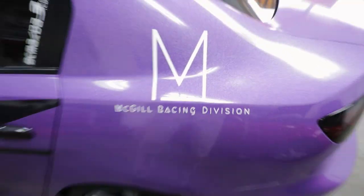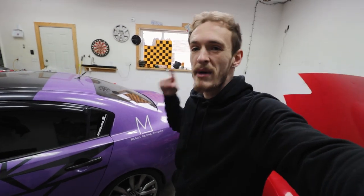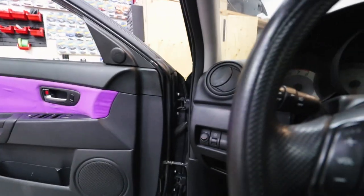If you guys are looking for comfortable, great merch, support my boys over at McGillRacingDivision.com. We got Mazda 3 merch and we're going to do some collab shirts too, so stay tuned for those. Check out the website, check out the Instagram. Anyways, in order to take these out...